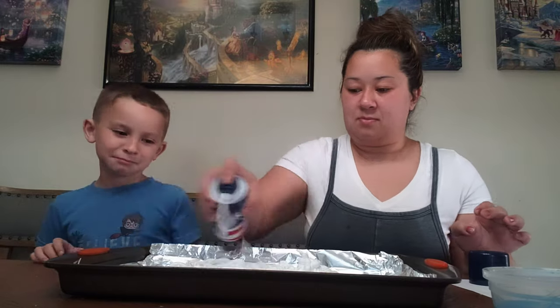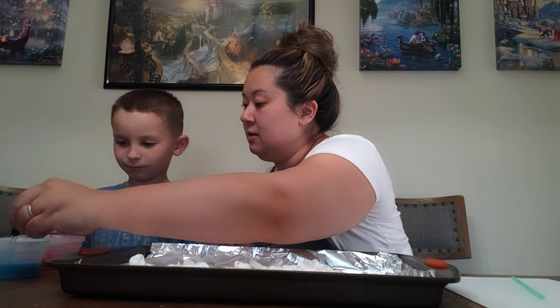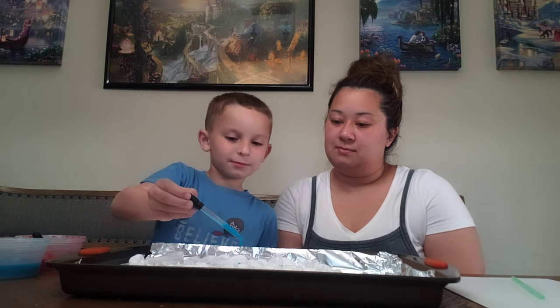First, as the teacher, I am going to put the shaving cream on the tray. Next, we are going to use the droppers to drop paint on our shaving cream. What you're going to do is pinch it, put it in the watercolor, and let it suck up just like that. Release it. Go ahead and decorate your masterpiece. You can even create a picture if you'd like. Do as much or as little as you would like.